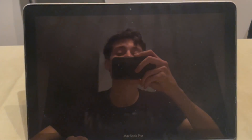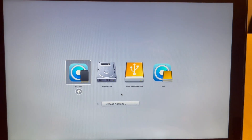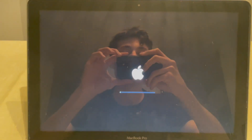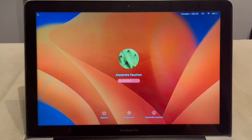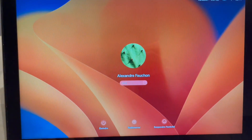For one last time, hold the Option key while the computer reboots until you see the boot choices. Change to the other EFI — the one on your internal drive (Mac OS SSD or Macintosh HD). Once you've selected it and it starts booting from the hard drive, you can remove the USB key. The first five minutes may be a bit slow, but after that it will work flawlessly.